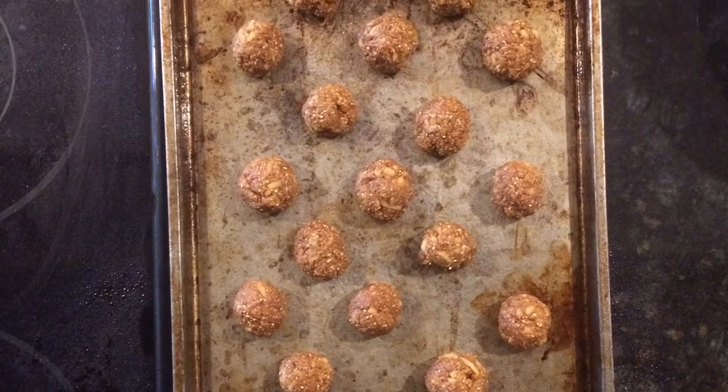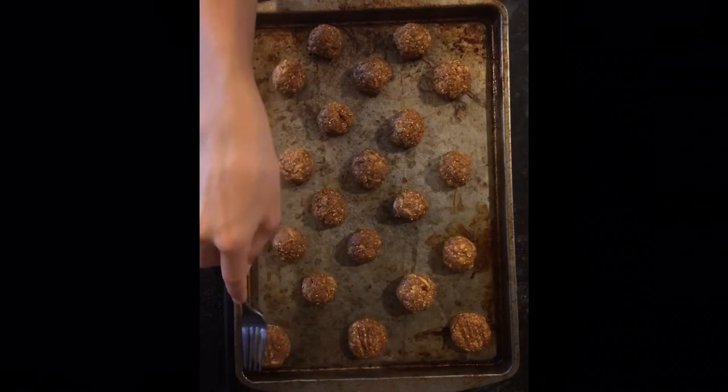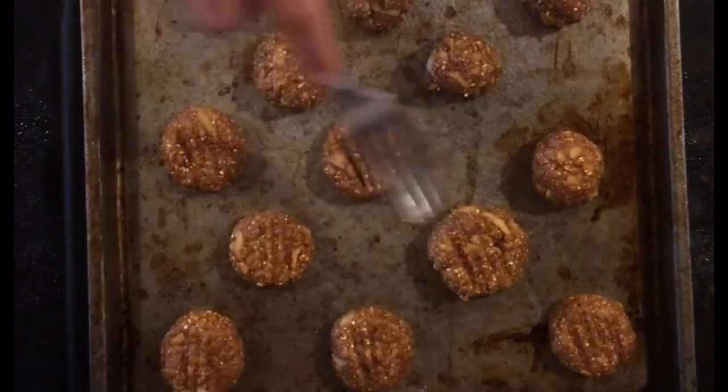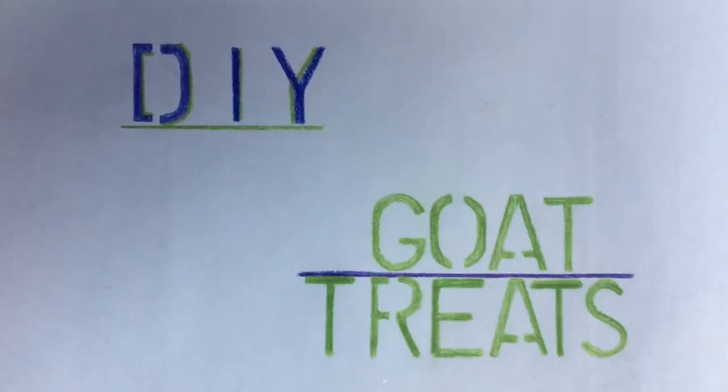Once the sheet is full, go ahead and take the back of a fork and press the treats down, just like a peanut butter cookie. The only thing left to do is bake your treats. Put them in your preheated oven and bake them until they're no longer sticky to the touch. Let them cool and feed them to your goats as a treat whenever you'd like. Now you know how to make the best ever DIY goat treats.